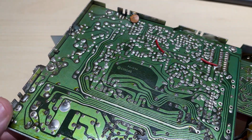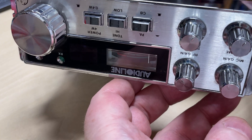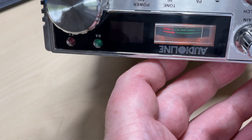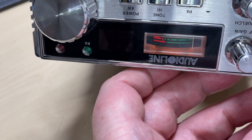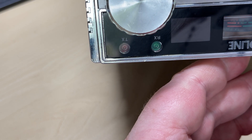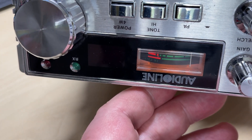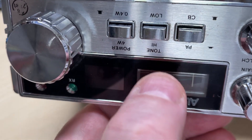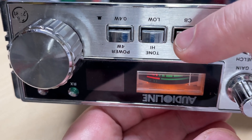So what could be wrong with this radio? I was thinking — did they take a picture with the PA button in? And sure enough: nothing, no channel display, no RX/TX, just the light on the meter. Let's do some investigation, see if we can find out what's wrong with this. Just making sure it's definitely not a dirty switch — and it's not.